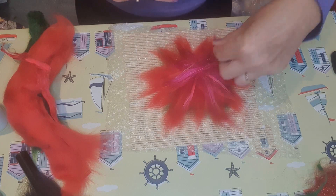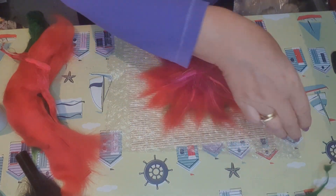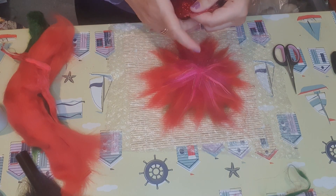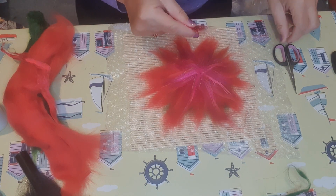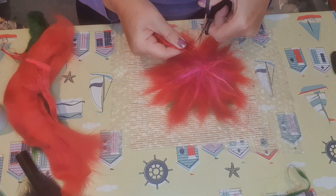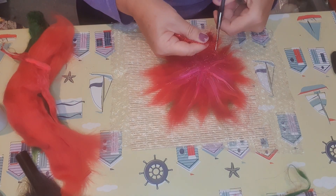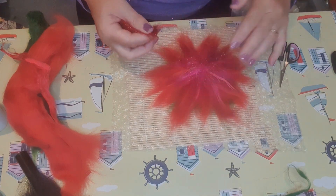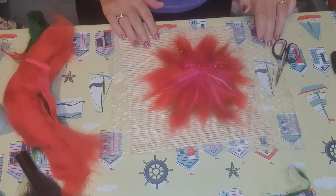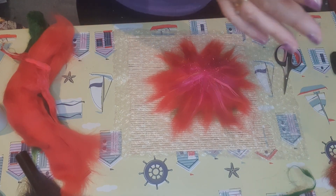I've got a bit of a pink center for my flower from the sari silk — I like that. Finally, I've got my angelina fiber. I'm just cutting some little bits so we've got a bit of sparkle in the middle. I'm not laying it on in strands because angelina fiber tends to come off, so I've got almost like a glitter of it. That's the flower before it's felted.